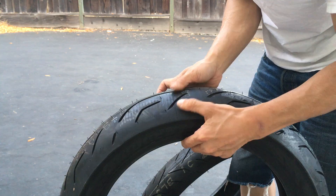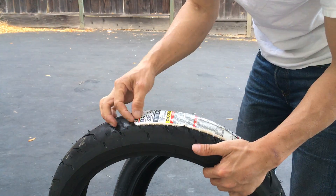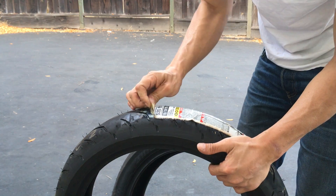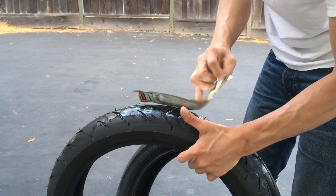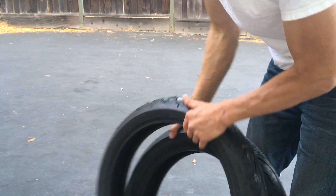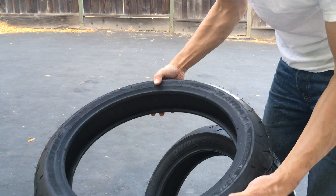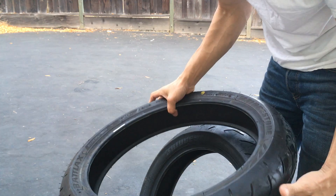Off the bat, they feel pretty sticky. I don't think they feel quite as sticky as my Dunlops did — the Dunlops were pretty new. Let's see when these were made — let's check the tire date on them. All tires have a date code on them.